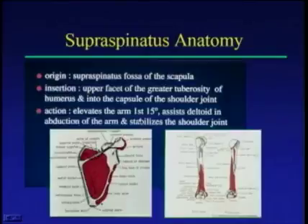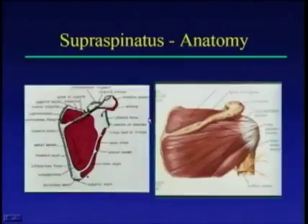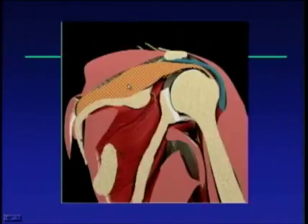Next, we look at the supraspinatus anatomy, the most important structure to evaluate in the shoulder joint. You're looking at the origin of the supraspinatus muscle and the insertion of the tendon on the greater tuberosity. The supraspinatus elevates the arm for the first 15 degrees, so patients with supraspinatus problems typically have difficulty elevating the arm in that first 15 degrees. The acromion sits on top, and when scanning anteriorly it will shadow onto the supraspinatus tendon, so you need to position the arm in a particular fashion to move away from this bony landmark.